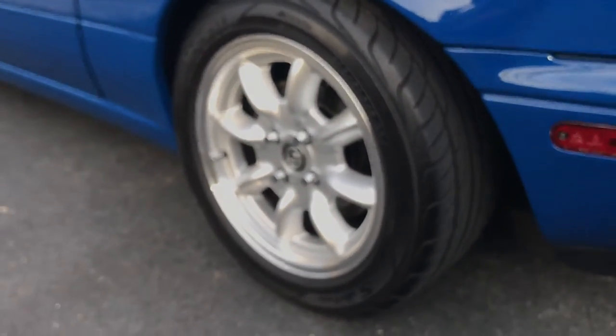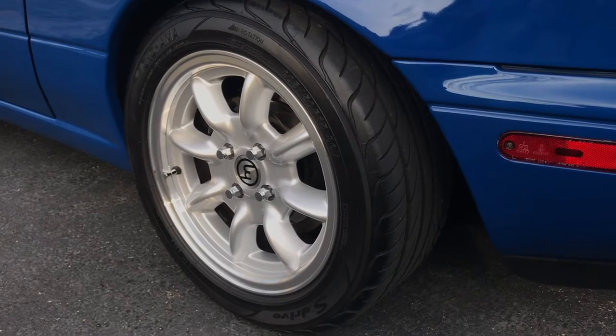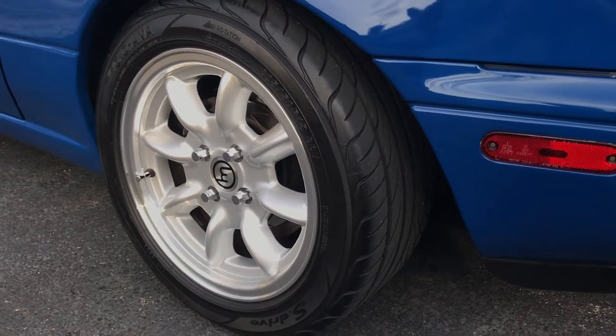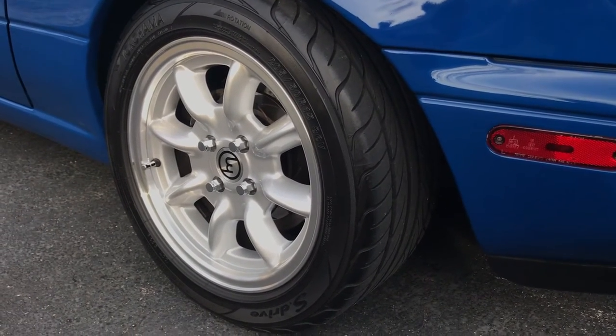I believe I showed the Chaparral wheels in the last video. These are 15 by 7 all around, and the tires are also the same — 205/50 R15 Yokohama S-Drives. They all came from a company called R Speed.